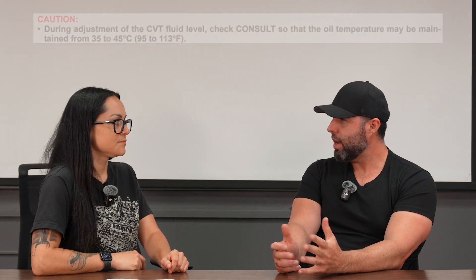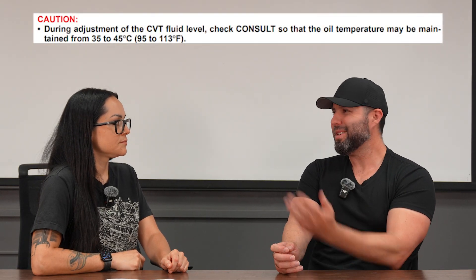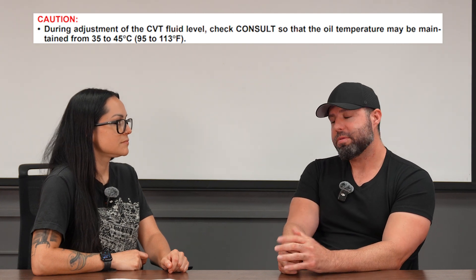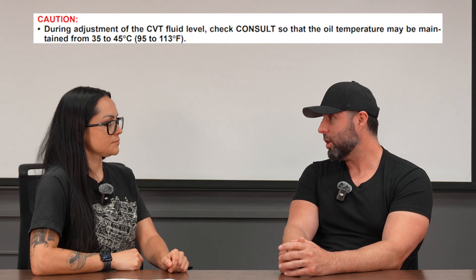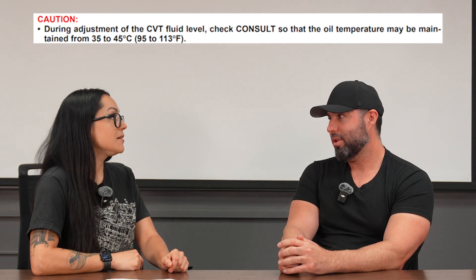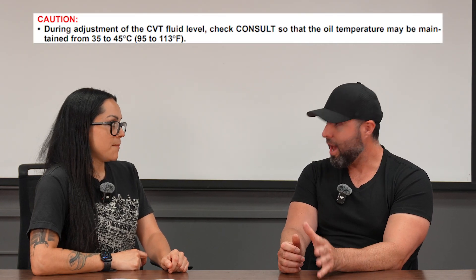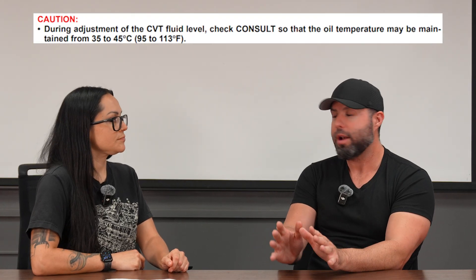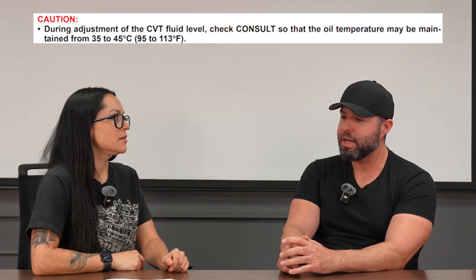A lot of the newer transmissions want you to check them cold or relatively cold — oftentimes around 110 degrees Fahrenheit, which sometimes it's that hot outside. Nissan recently had issues with their transmissions where dealer techs were filling them incorrectly. They were filling them when it's warmed up and the fluid is expanded, so vehicles didn't have enough fluid. Nissan had to clarify: look at our procedure closely — it says 114 degrees Fahrenheit, not Celsius. Big difference.